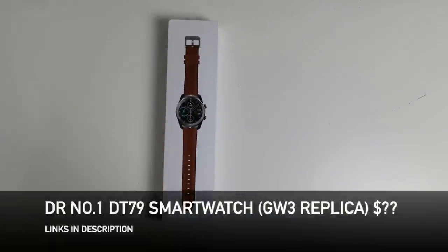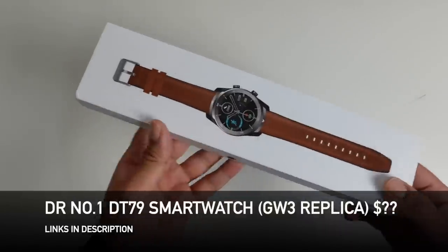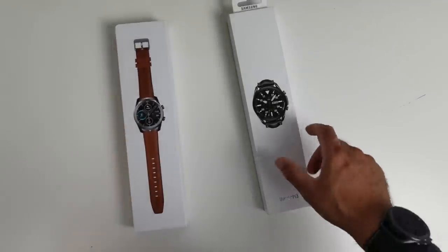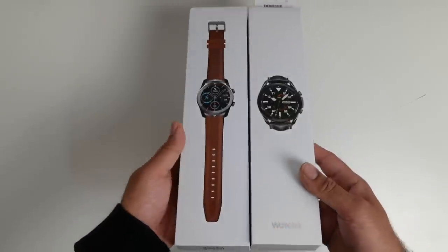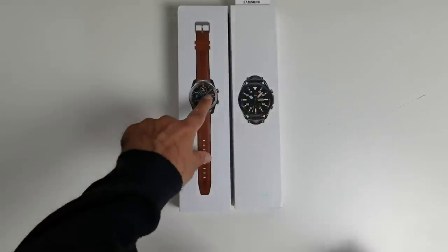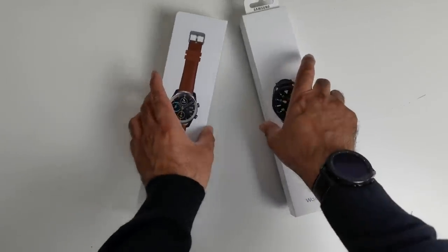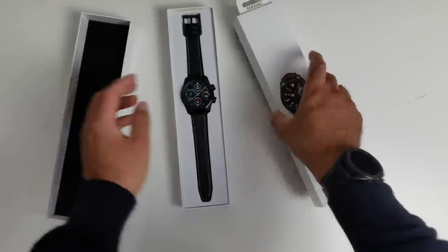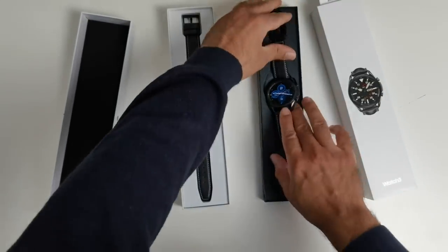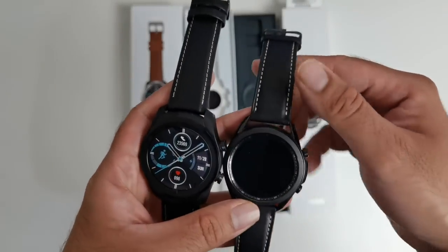Next up we have the DT79. I received this watch 2-3 months ago and it's been sitting in the pile — I never got a chance to review it until the Samsung Galaxy Watch 3 released a few weeks ago. Look at that — we've got exactly the same packaging. I don't even want to say Samsung copied them because this came out first. But look at the packaging, they're identical. Let's open it up. The leather straps look very similar to the Galaxy Watch straps — you can see what's happening here.